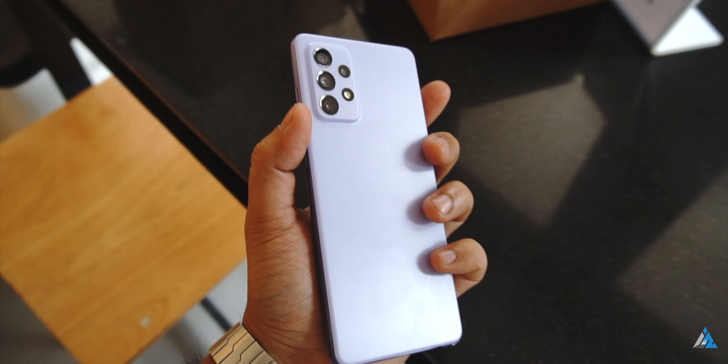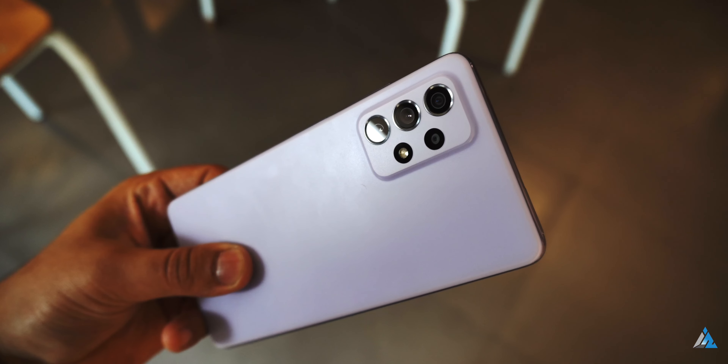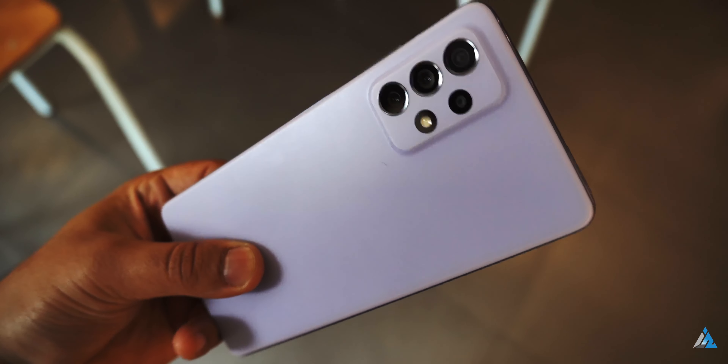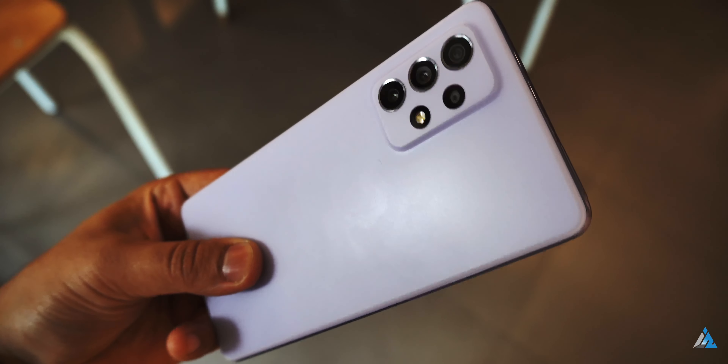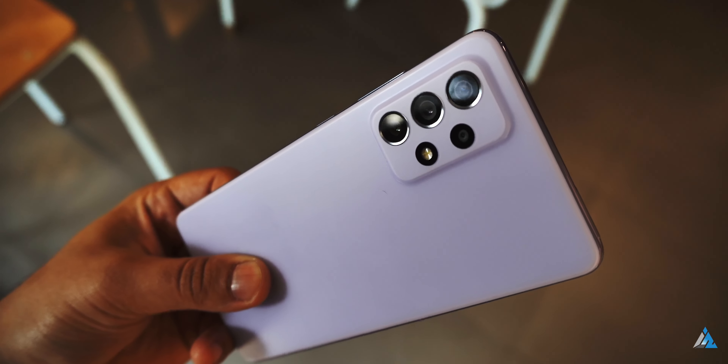Talking about the battery, it has a 5000 mAh lithium-ion battery with support for 25W fast charging, and the fast charger is present inside the box. The battery lasts a whole day on moderate usage with some casual gaming thrown in the mix. It takes around 90 minutes to do a full 0-100 charge cycle.